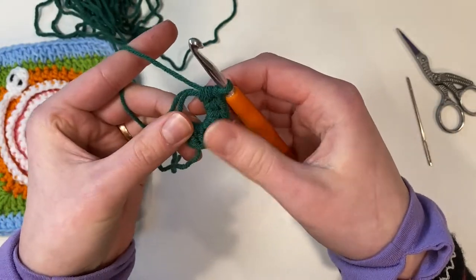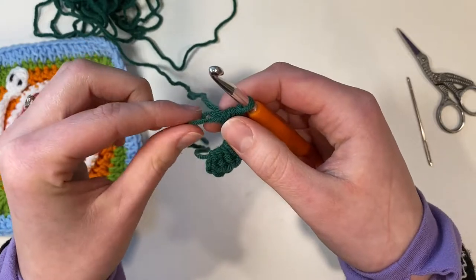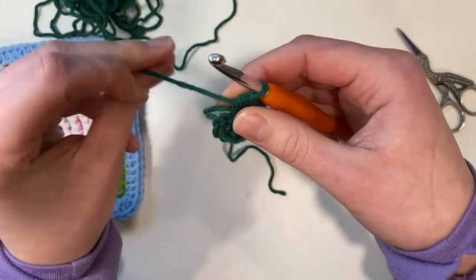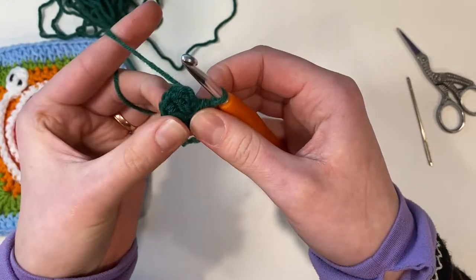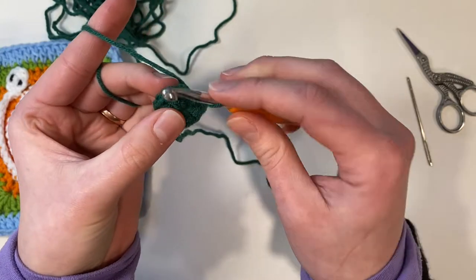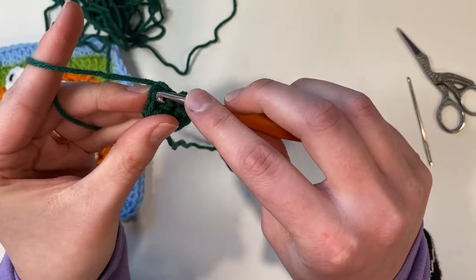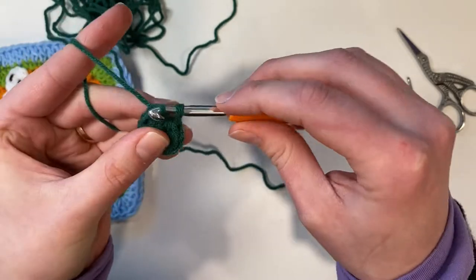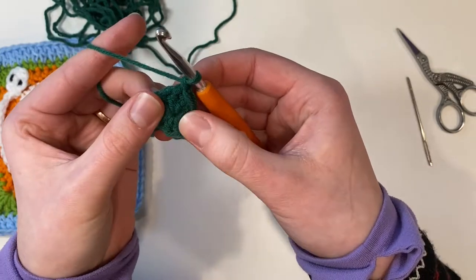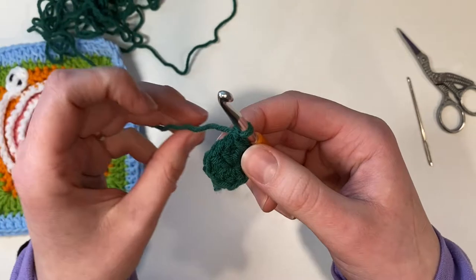When I've got eight half double crochet stitches inside my loop I will find my tail and pull it tight. Then I'm going to slip stitch to the first stitch in my round — ignoring that chain two we did — and then chain one. Now I've got eight stitches in round one and we're moving on to round two.